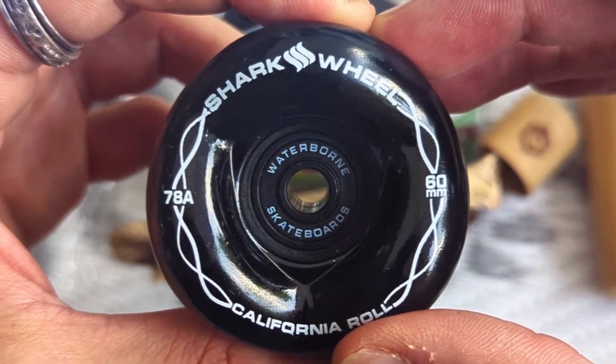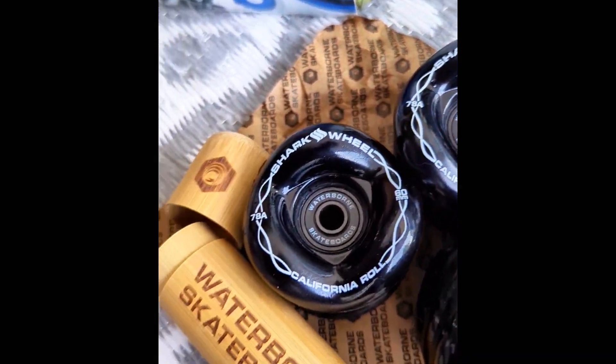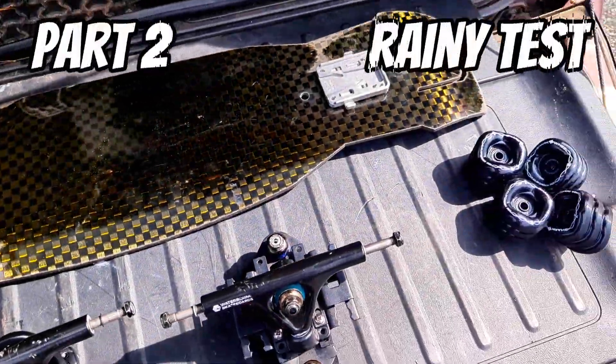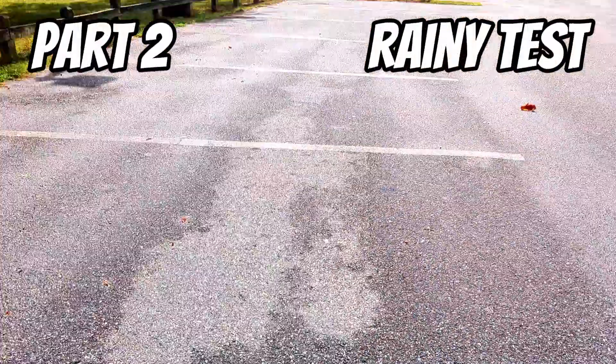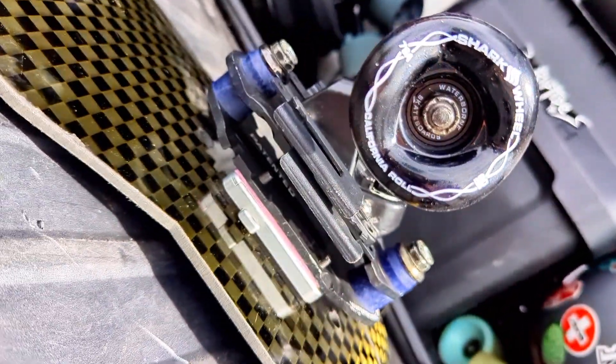Okay, enough of this — let's get into it. Finally gonna test these bad boys out and see for myself exactly what they are capable of. I put together literally the most rainproof setup I could possibly think of: the Waterborne carbon fiber Scorpio paired with the dream truck and rail adapter. We'll talk more about the build in a minute, but first, just watch this.